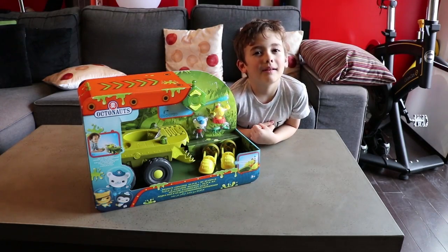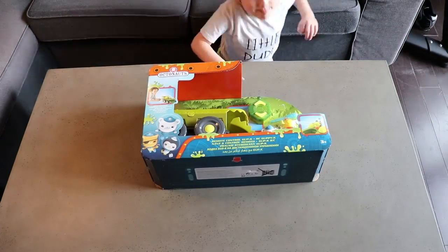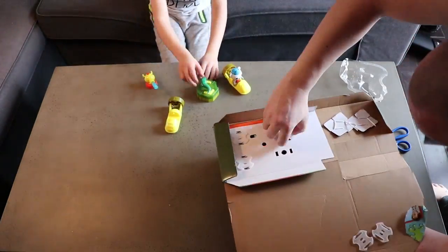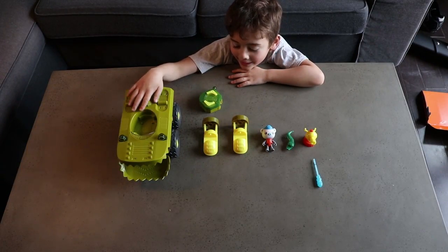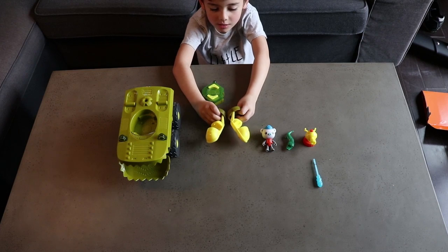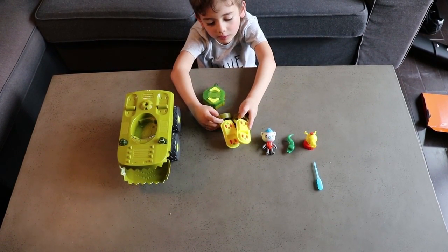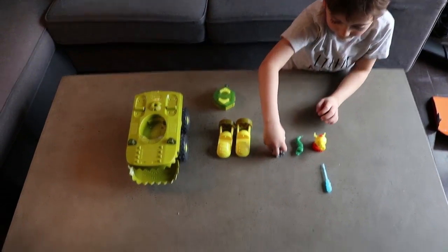Let's get this on the opening table. This is the gup-kay. This is the remote control. These are the same little boats that go fast. They have wheels and pretend fans at the back. And this is Captain Barnacles.